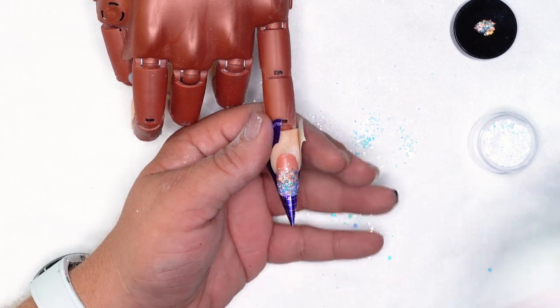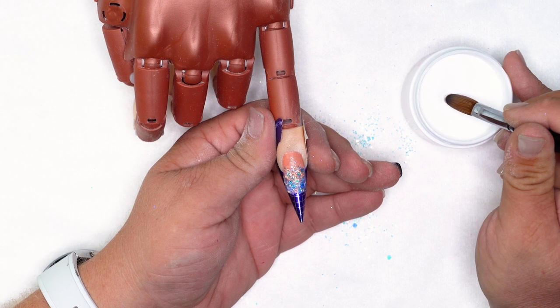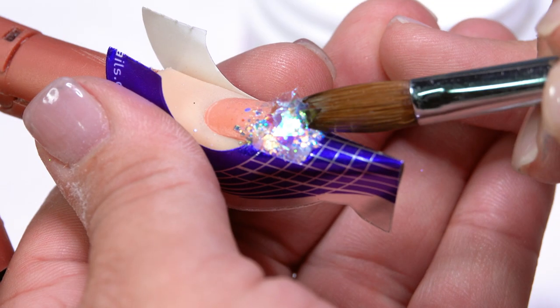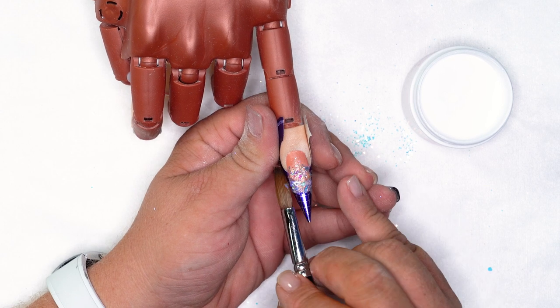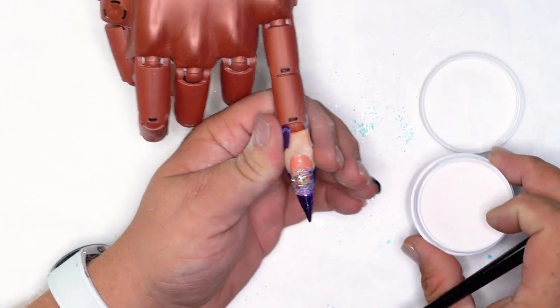Since that's set up a little bit, I'm going to take a little bit of Speed Clear, get a little bit on the end of my brush, pick up my mylar pieces and flip them over. After we've got our base laid and our Chonky Chonk in place, we are going to take Cover Blush and use that as our ombre base.